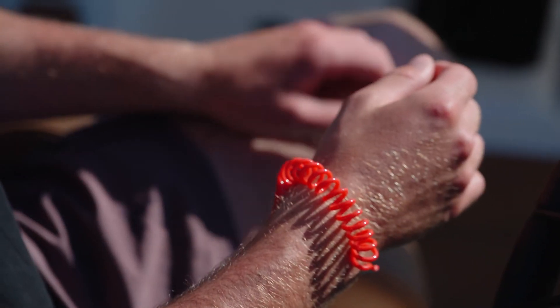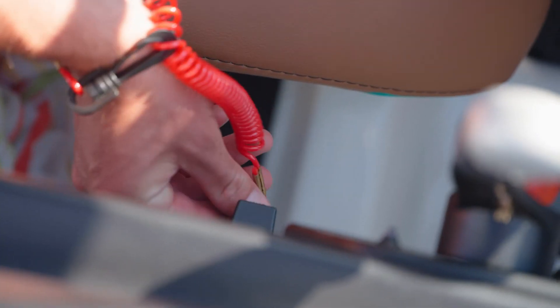While the blower is running, attach your kill switch lanyard to your body. The kill switch is designed to cut the power to the boat in the event that the driver was to be ejected.